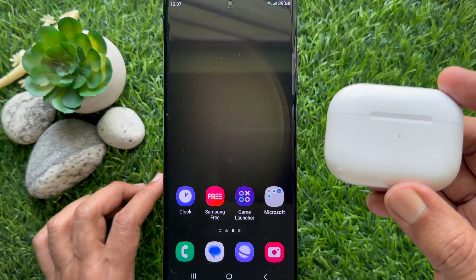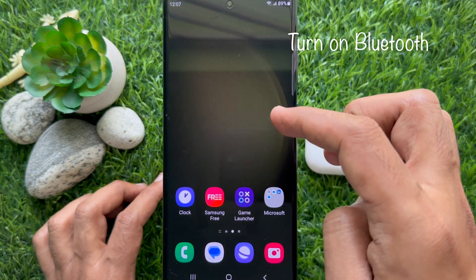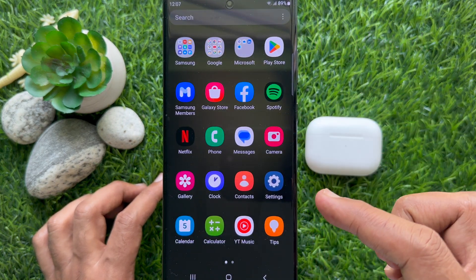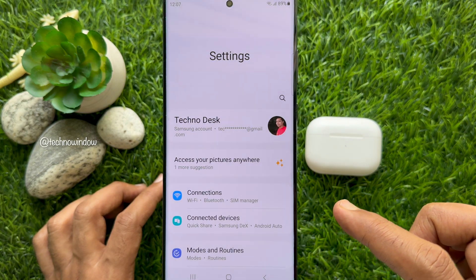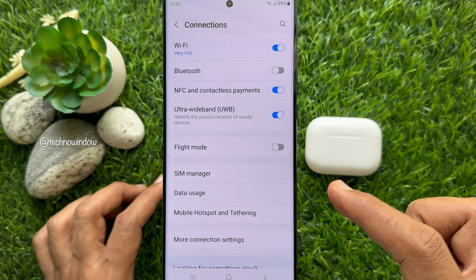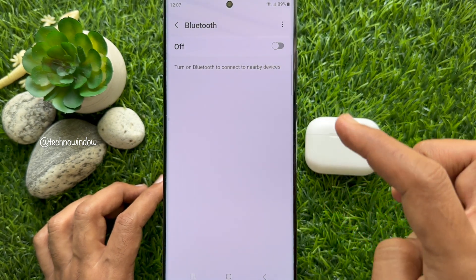First, turn on Bluetooth if it's not already enabled. Open the Settings app on your Samsung Galaxy smartphone, then scroll down and tap Connections, tap Bluetooth, and turn on Bluetooth.